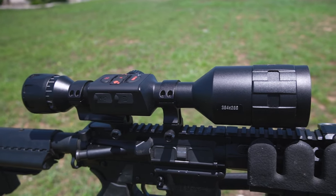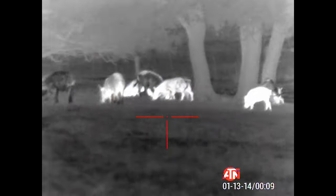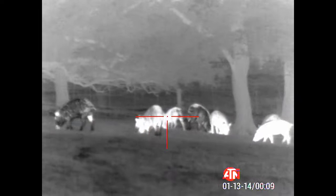This one in particular is the 4.5 to 18 power, rocking a 384 by 288 sensor. A little spoiler alert right there: if it's one of my favorite optics to date, obviously that means overall I've had some pretty positive experiences. So if you're a really impatient person, you've gone far enough — go ahead and click off, you have the overall answer.